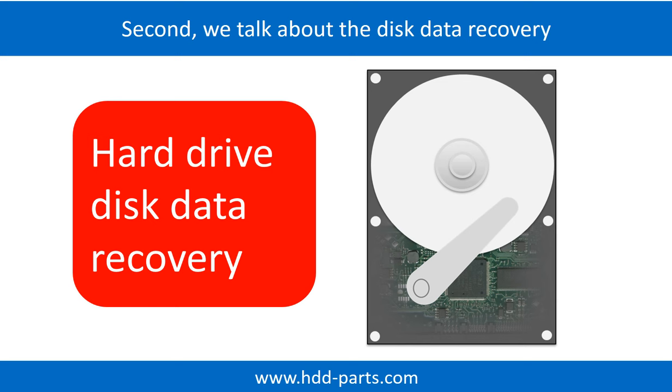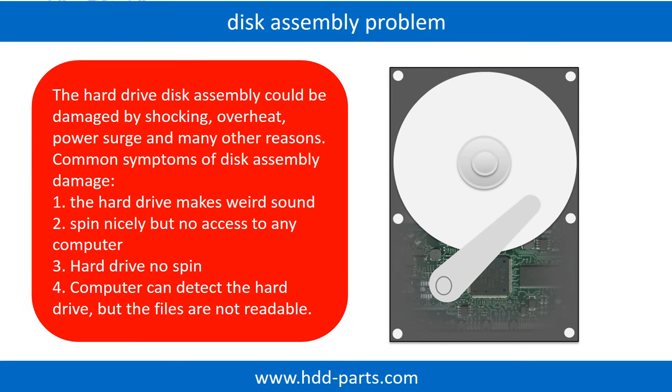Next, we talk about how to do disk data recovery by yourself. If the hard drive disk assembly is damaged, we can do disk data recovery to recover the data from the disks. The common symptoms of hard drive disk assembly failure are: one, hard drive makes weird sound; two, spins nicely but no access to any computer; three, hard drive no spin.